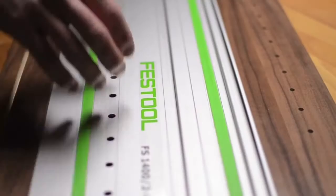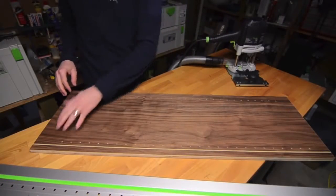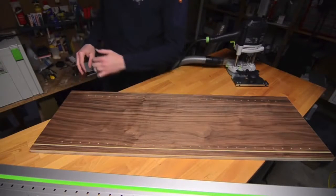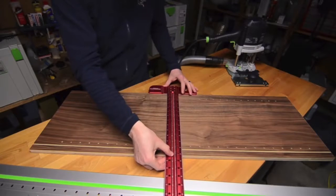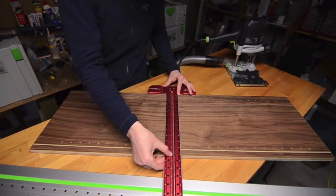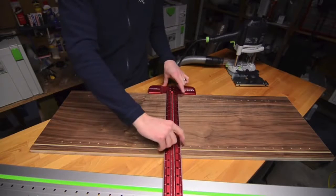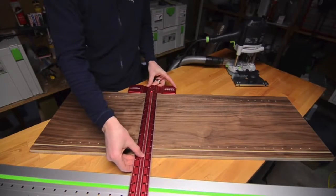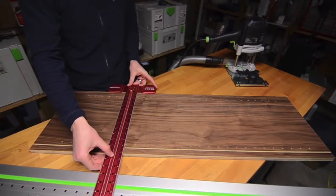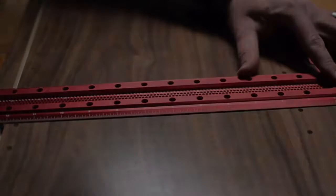Once I'm done with the second pass I can take the guide rail off and examine the quality of cut. As you can see everything came out clean and crisp. Using a T-square we can verify the squareness and accuracy of both sets of holes. Perfect — exactly in alignment. A couple more checks, everything looks dead on. This is the accuracy you can expect from the LR32 system.